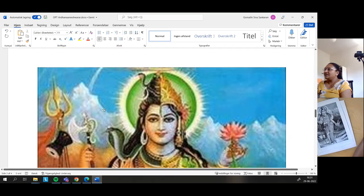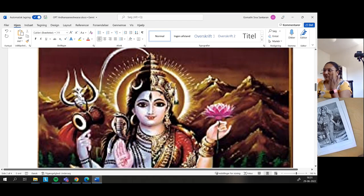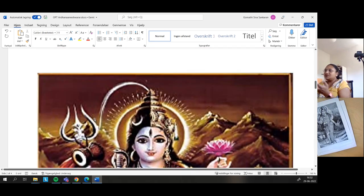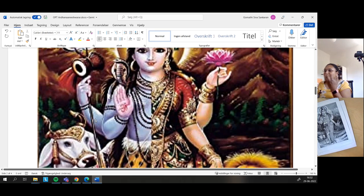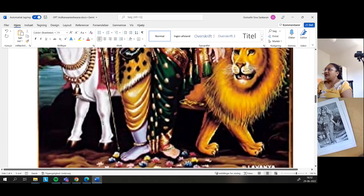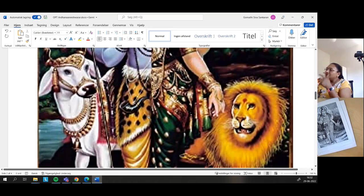I thought I would go for the pictures here where the trident is there. And it's called Udukkai in Tamil — I don't remember — it's a drum, a percussion instrument. There is music, there is dance, there is so much energy when you talk about Shiva, and that has to come through in this standing picture.